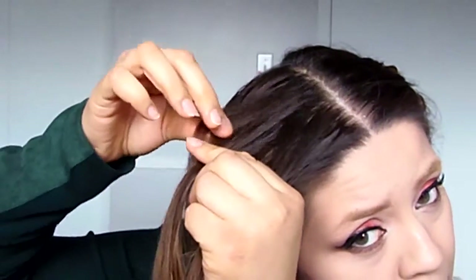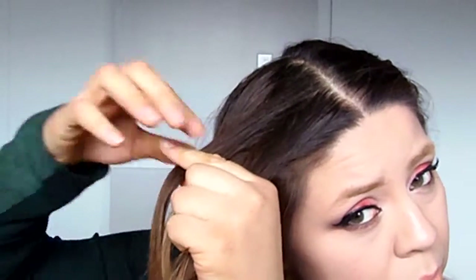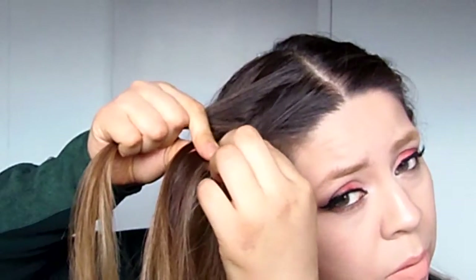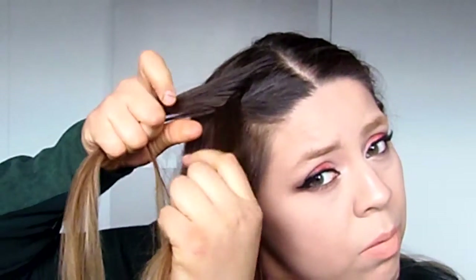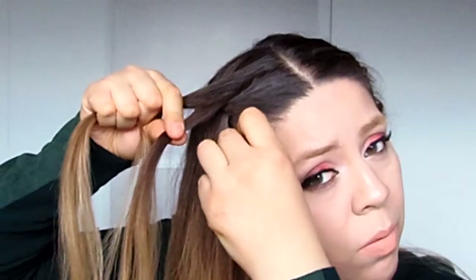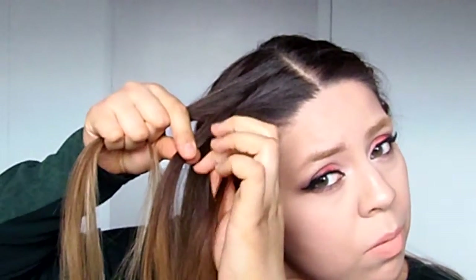One more time: grab a strand from section number one, move it under, and move it towards section number two. Then grab a strand from section number two, move it under towards section number one — but before going to section number one, grab a piece of hair from the side and move it towards section number one.